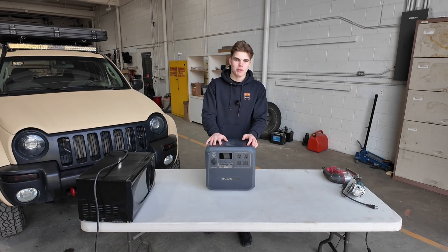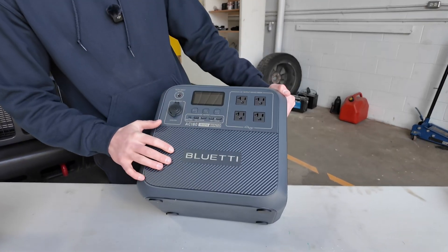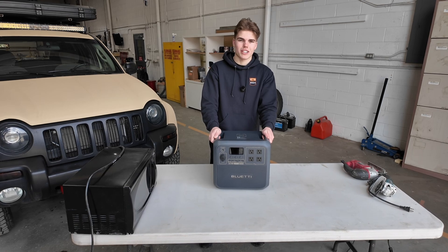If you go camping or overlanding, this might just be the best power station you can get. Let me explain why. This is the Bluetti AC180. So we don't make this boring, let me quickly go over all the stats and then we can try this thing out.